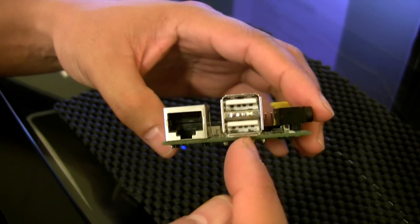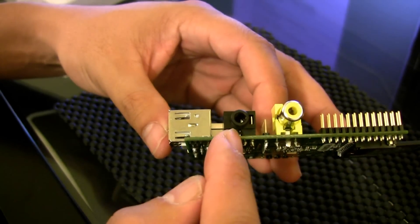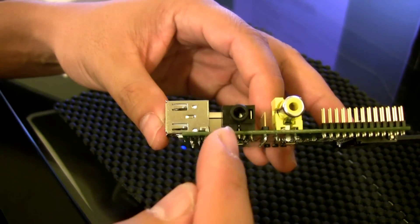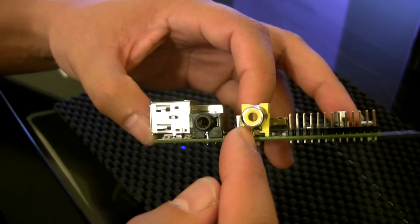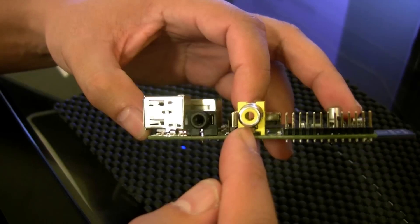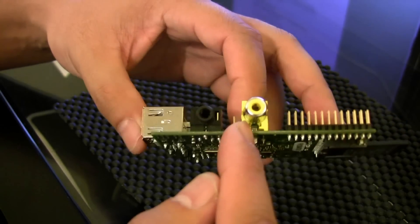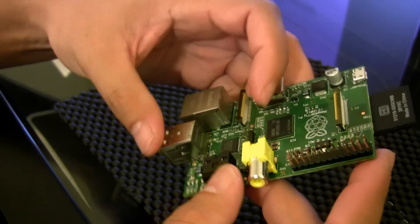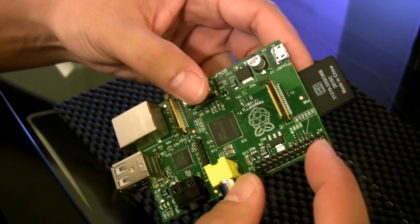For keyboard and mouse I have two USB ports here. This is the audio jack for both audio out and audio in — microphone and headphone jack. Then this is a standard RCA composite video output to a TV if your display doesn't have HDMI.